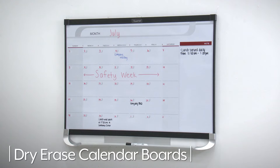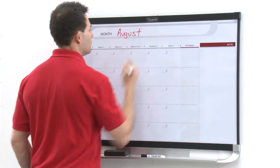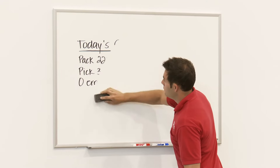Uline also offers calendar dry erase boards with blank calendars for customizing dates, available in various configurations. Whatever your office supply needs are, you can rely on Uline to have the solution.